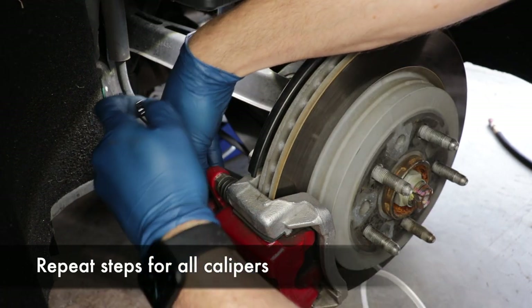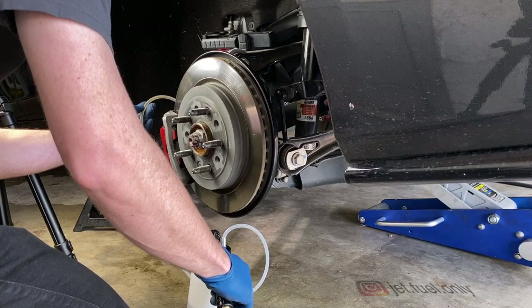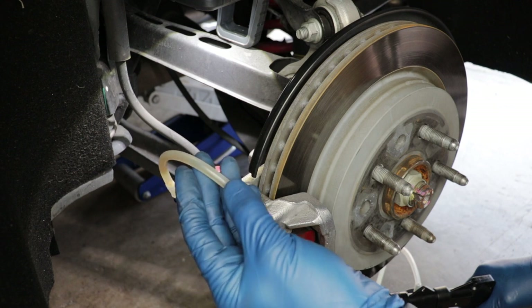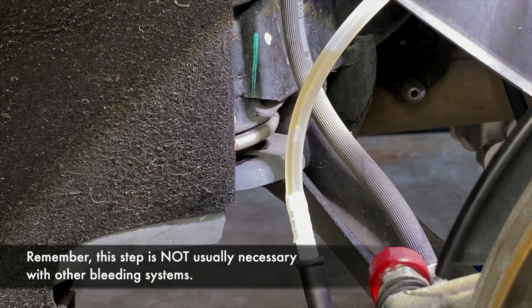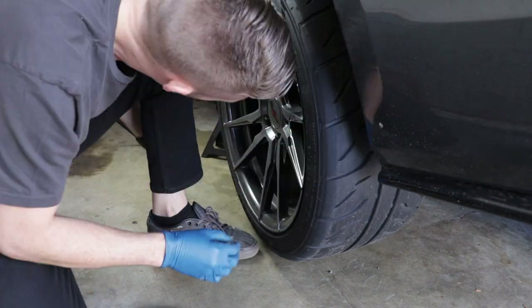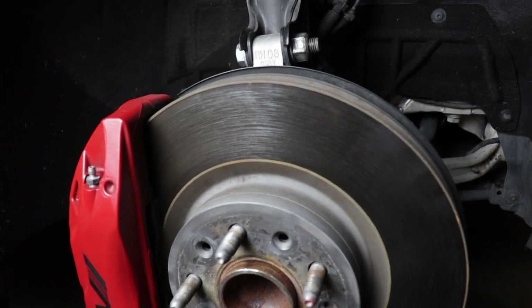Remove the dust cap from the brake bleeder — you may need to crack it open with a socket first if it's tight. Attach your brake bleeder system to the bleeder nipple and activate the bleeder to make sure fluid starts to flow. Look for the color change: the old stuff is dark red and the new stuff is a brighter yellow. After I was confident new fluid was flowing, I went to the brake pedal to double-check. I saw the last couple bubbles go by and then solid fluid — I was confident this line was also bled.